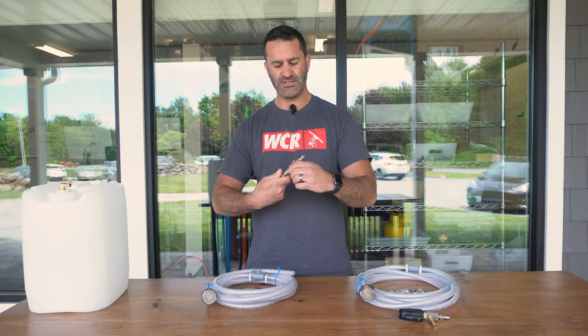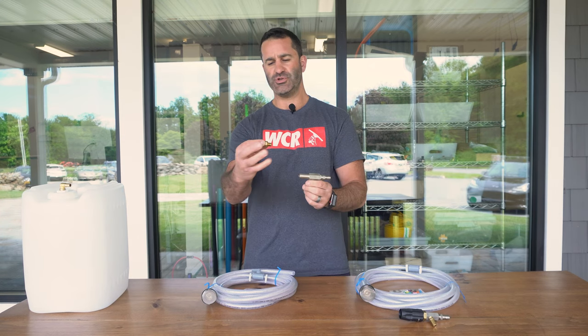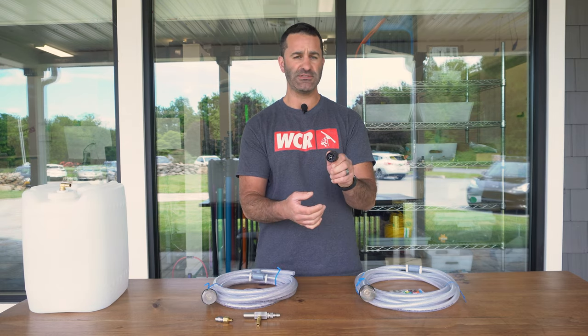There are two different kinds of X-Jets. The original is just a straight piece that has a fan tip you can thread onto it. Then there's the M5, which has an adjustable spray pattern nozzle at the end of it.